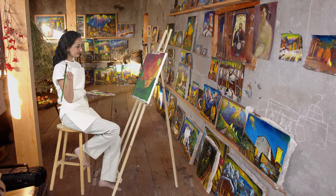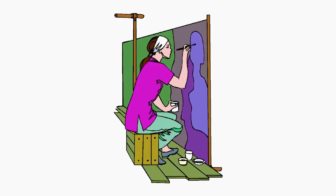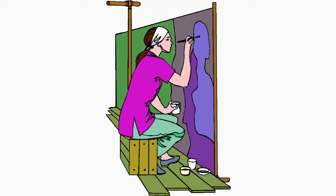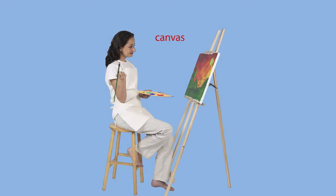You'll also need something to paint on. The actual material or surface that you paint on is called a support. There are many different kinds of supports, like paper, which you can tack up on a wall to paint large projects, or put on a table to paint smaller projects. This woman is painting on a canvas, which is a strong cloth stretched over a wooden frame.